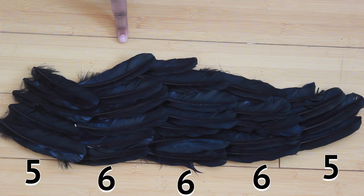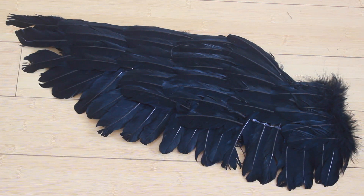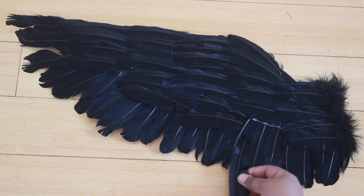Go ahead and glue those on. Don't glue them on all the way — just put the hot glue on the stem of the feather and gently place it. You don't want your feathers to look rumpled. Then I went ahead and placed some vertical feathers going along the edge of the wing.